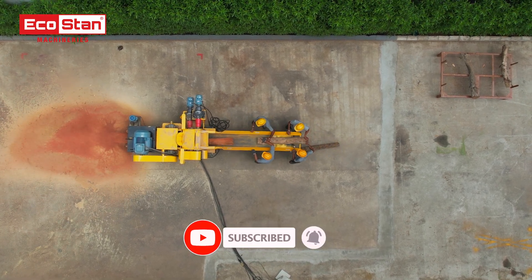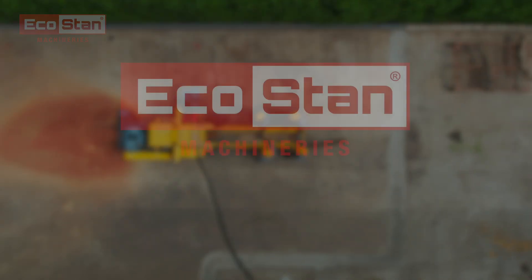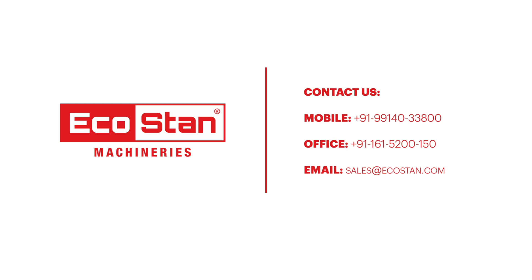On innovative biomass solutions by EcoStan. EcoStan — your power to perform. For more information, contact us directly on the following numbers or visit our website at EcoStan.com.